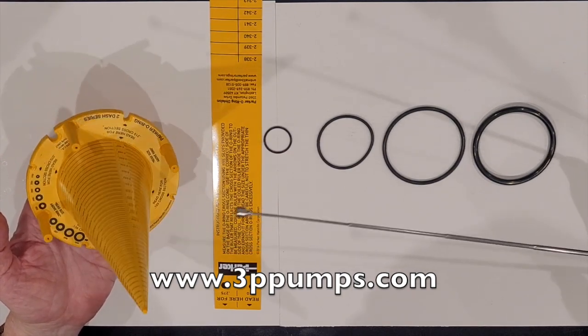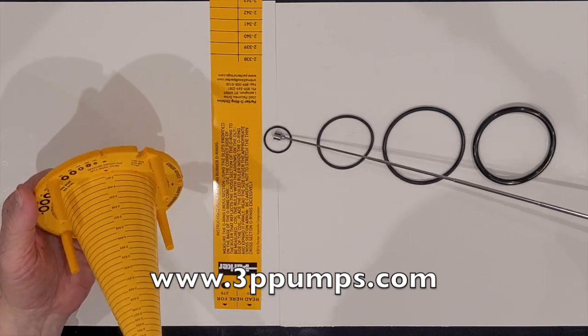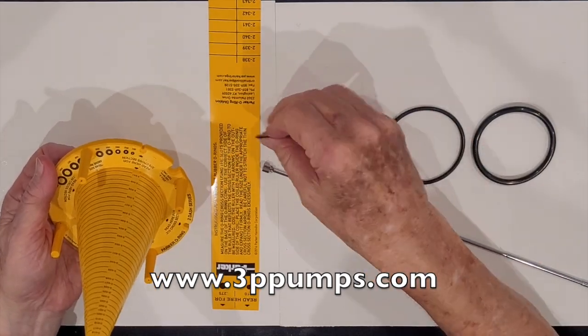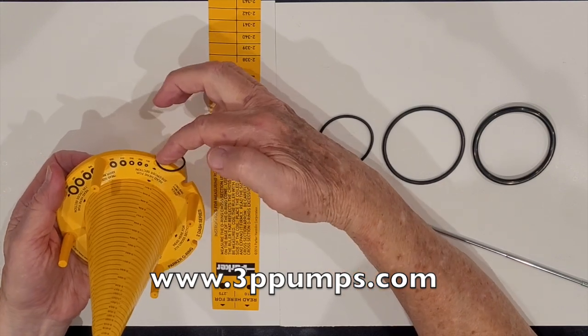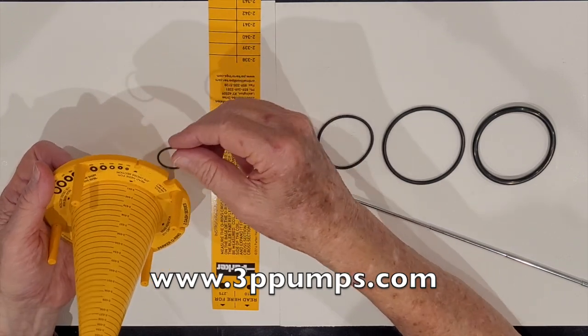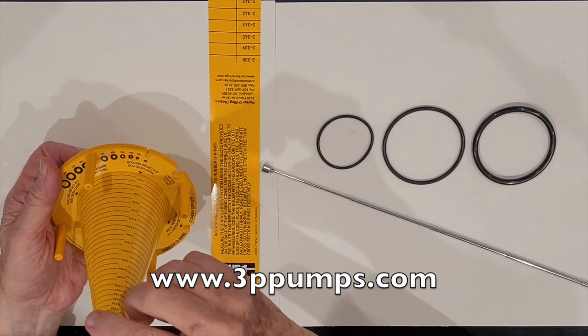On the ALT series, the way you tell the width is there's a little groove here that measures the ALT series o-ring. You just stick it in that groove — if it fits, it's an ALT series. If you want the size, you slip it over the cone and level it up to where it's level on the cone.